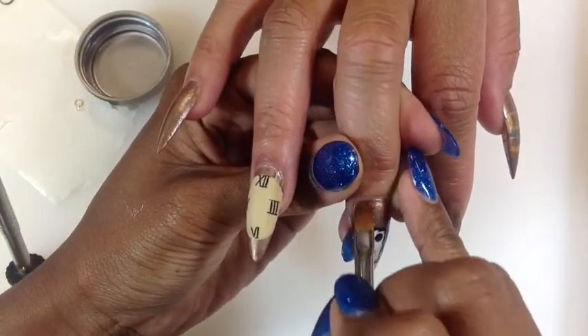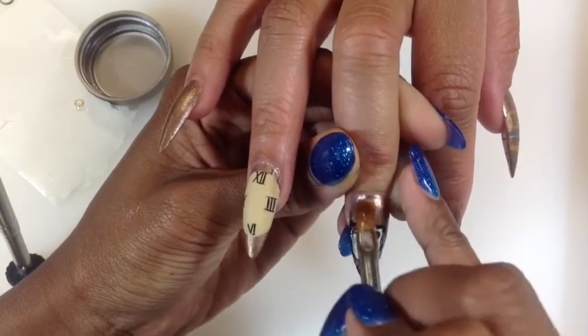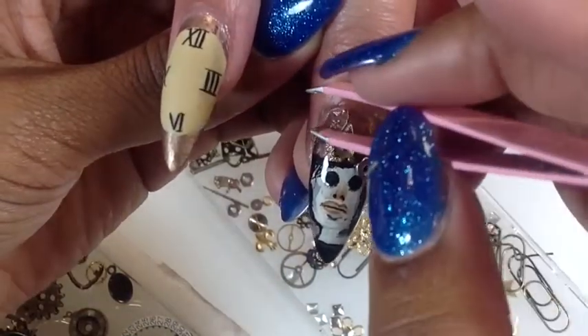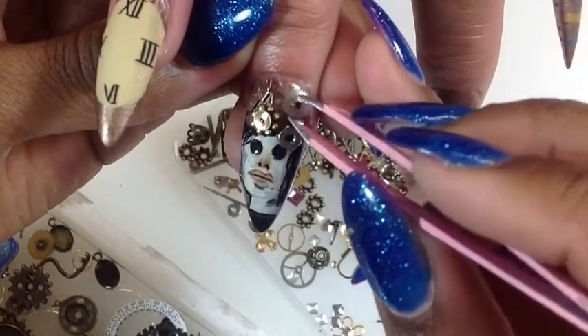I'm using a builder gel to top coat my nail. I'm using builder gel because these nails have to be wearable, and when placing all of these larger stones and washers, builder gel holds them very well.